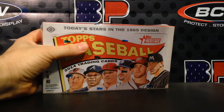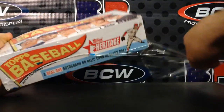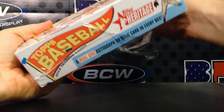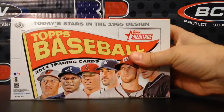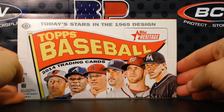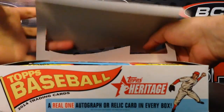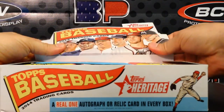What's up friends, it's Sergio with BustingPacks.com and SportsCardAlbum.com, excited to bust a box of 2014 Topps Heritage. As mentioned on the box, this is a throwback to the 1965 design. Heritage is a really popular product, particularly among set collectors.